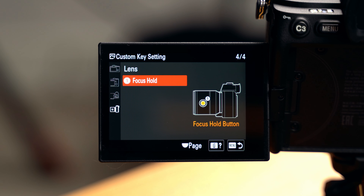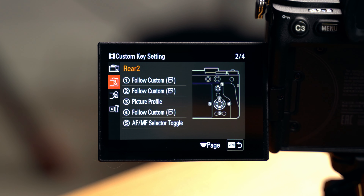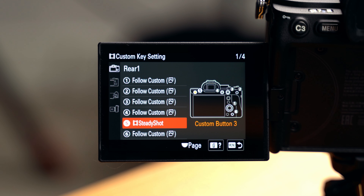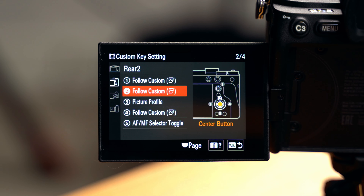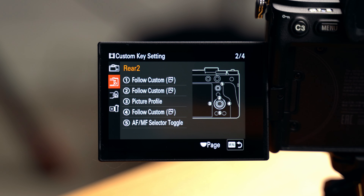The final photo custom button page is for focus hold on lenses that have that button. For video custom buttons, most of it follows photo mode — only three things change. My C3 button on the top left allows me to switch between different SteadyShot stabilization modes. The left button of the control wheel is to select picture profiles. And the down button toggles autofocus and manual focus — specifically because I use Sony's IR remote, which lets me switch between AF and MF while standing away from the camera. Everything else follows photo mode.